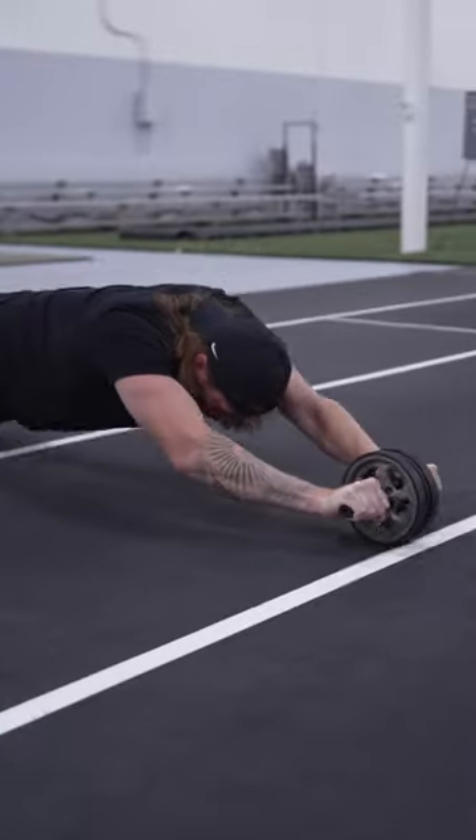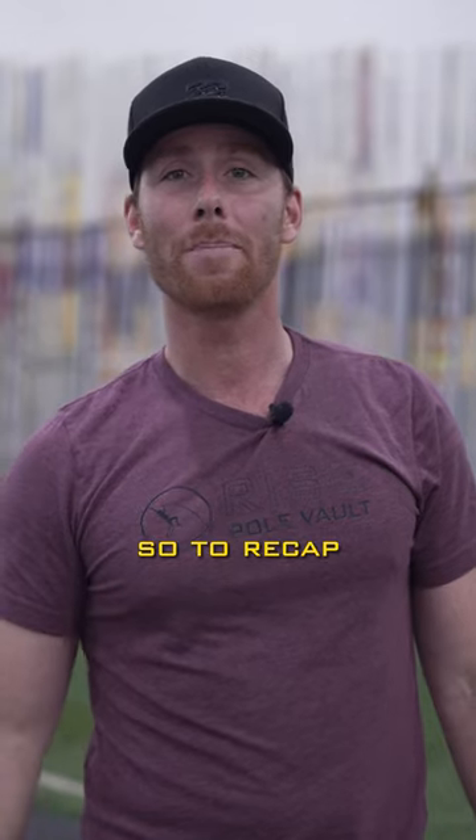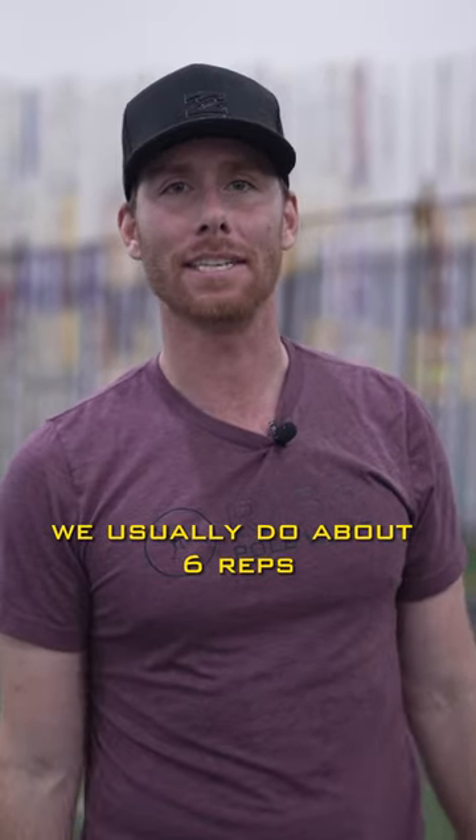That's one rep and two reps. To recap, it's down, three pulses, and back up — that's one rep. We usually do about six reps.